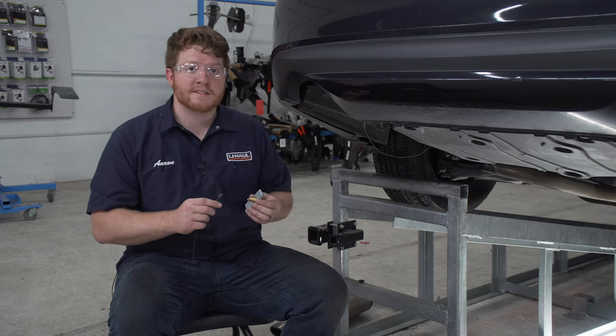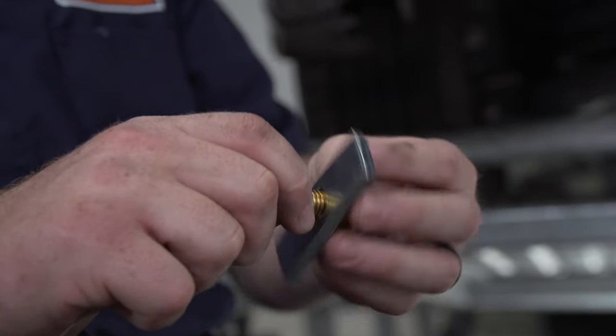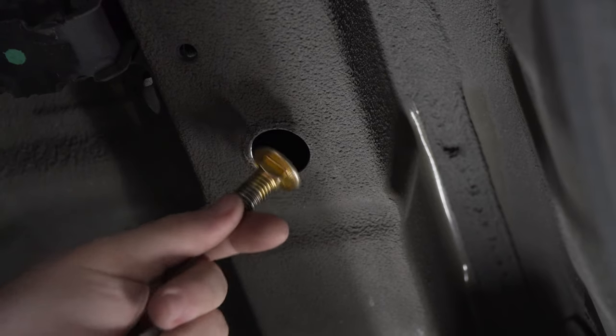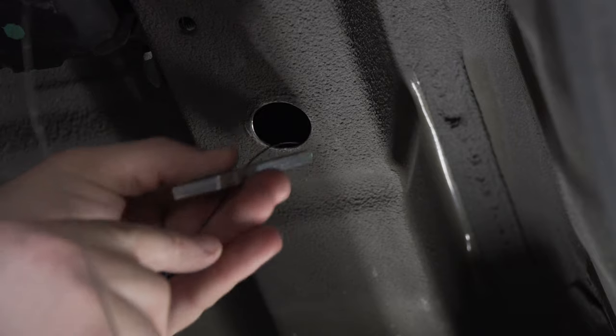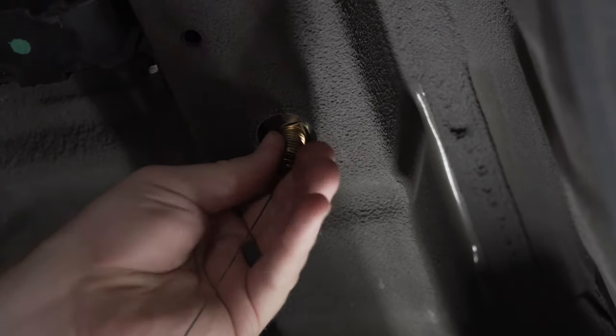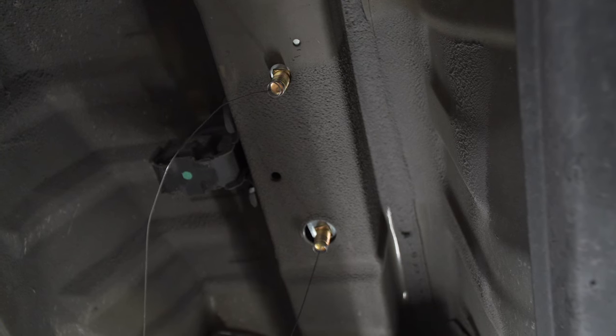For our access hole, we're gonna use a reverse fish wire technique. We're gonna take our fish wire and put it onto the bolt, then push our bolt into the access hole, followed by our block, and then pull it right back down. We're gonna leave our fish wires on and repeat on the passenger side.